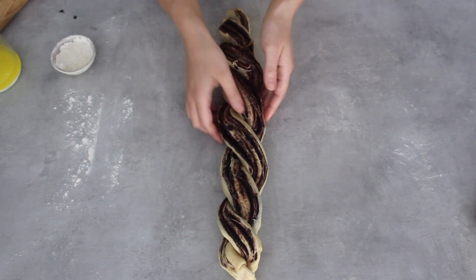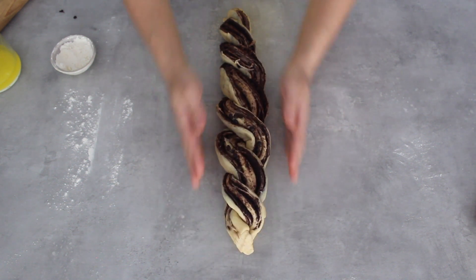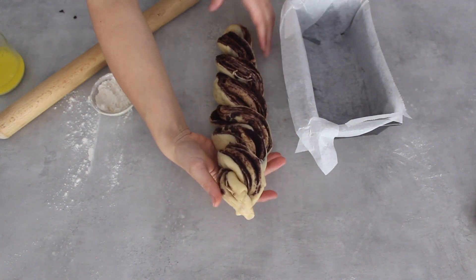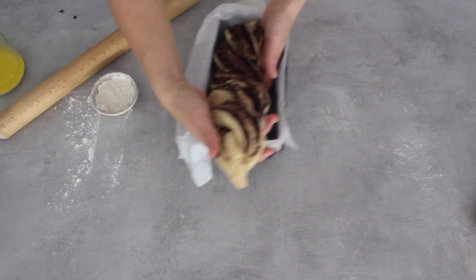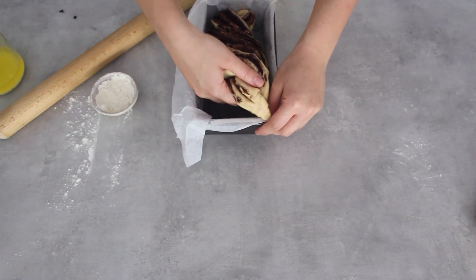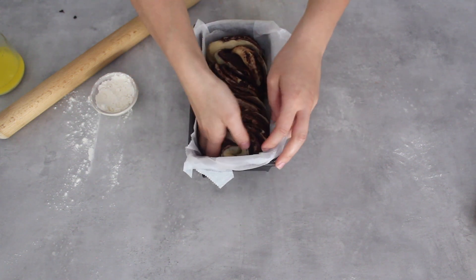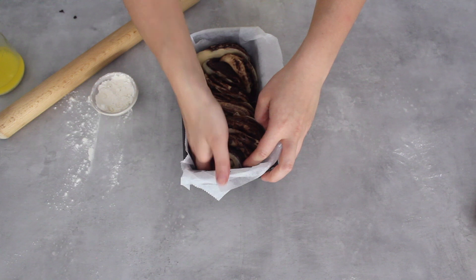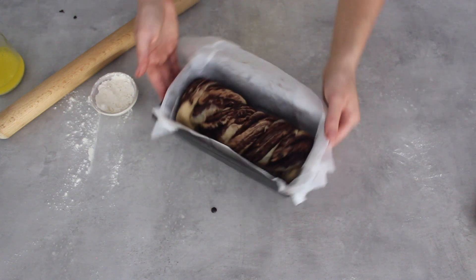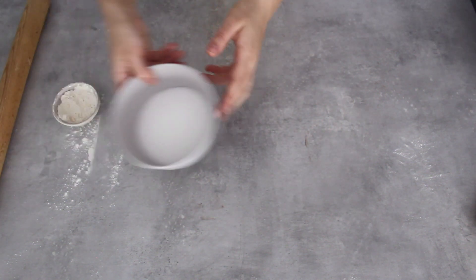It's quite long especially for the tin I'm using, so I'm going to squash it up a bit which makes it a bit fatter too. I've got a ready-lined loaf tin and I can simply pick the babka up and place it in. If it's slightly too long you can fold the babka underneath itself and really squish it in — don't be afraid of ruining the shape right now; once it's cooked it's just going to be a delicious chocolatey gooey mess anyway. This is going to prove for half an hour before putting it in the oven.